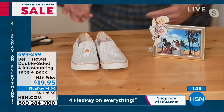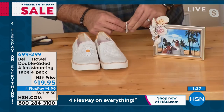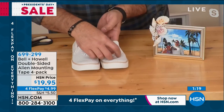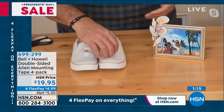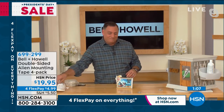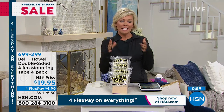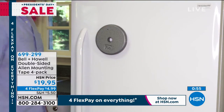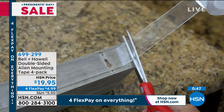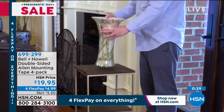Luke shows a shoe with a daisy decoration on one side and nothing on the other. He applies a piece of Alien Tape and attaches a matching flower, pushes down for five seconds, and it holds perfectly — no hot glue or sewing required. For porous surfaces like brick, the tip is to cover the entire back surface area of the item you're sticking, going all the way across, to maximize the hold.